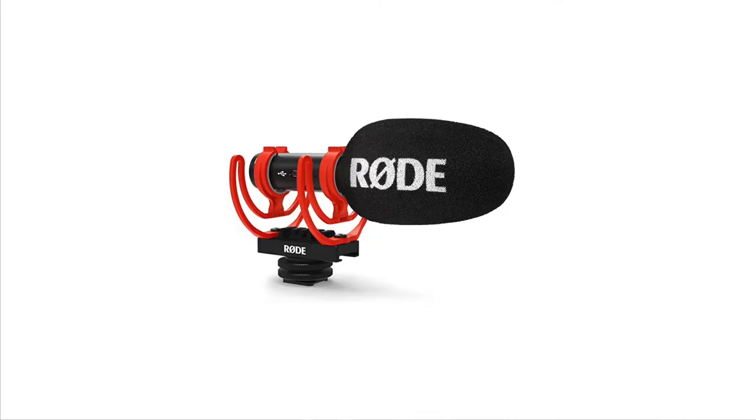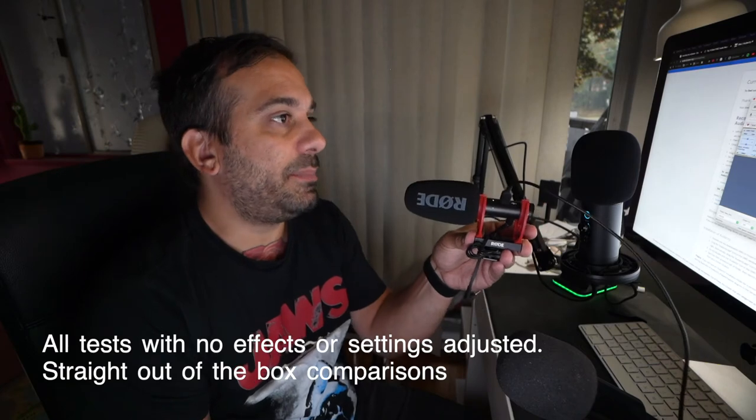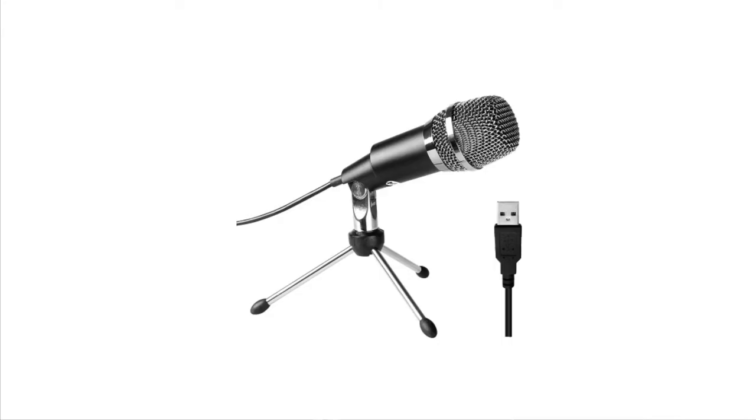So this is the Rode mic. You can obviously hear the AC in the background. I'll just keep talking to see what it sounds like. I like this mic a lot — it's the mic I use for my vlogs; it's on top of my camera. So this is the Fafine microphone and I can see that the waveforms are going when the AC unit is running in the background.